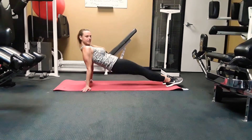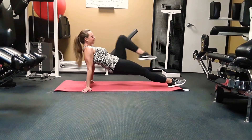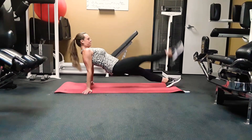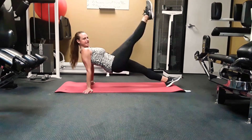Get in reverse plank. Put your body straight up. Easy version: one leg at a time, bend it out. More advanced: straighten the leg. Keep your core nice and tight and your booty raised.